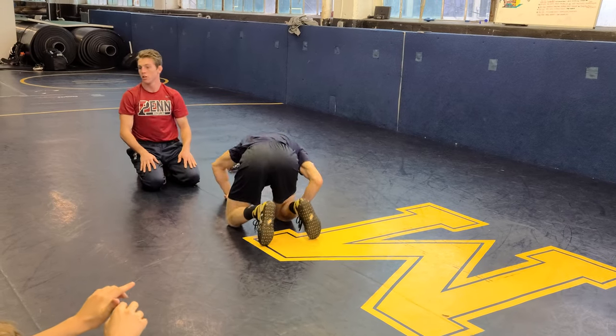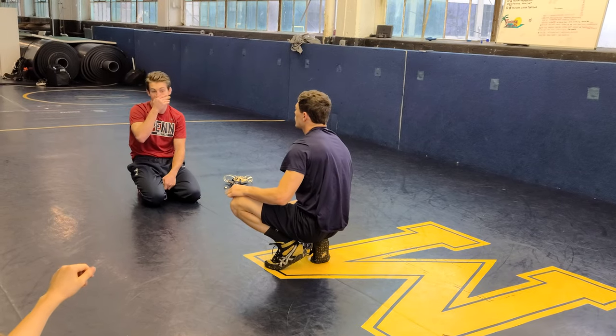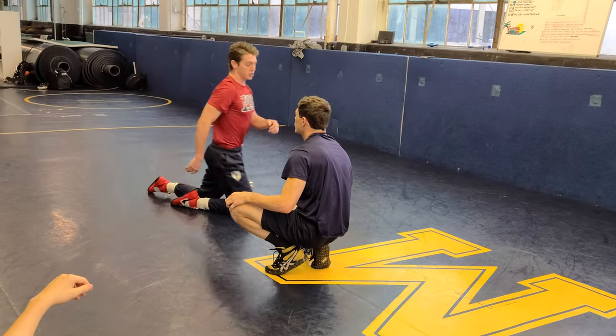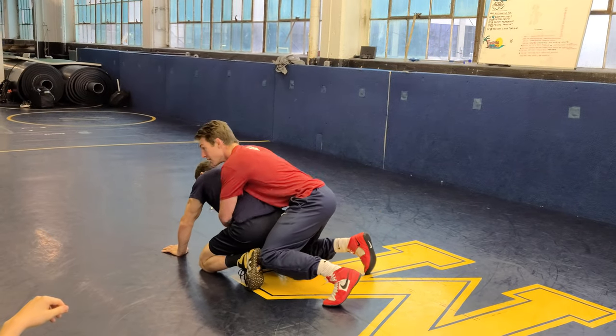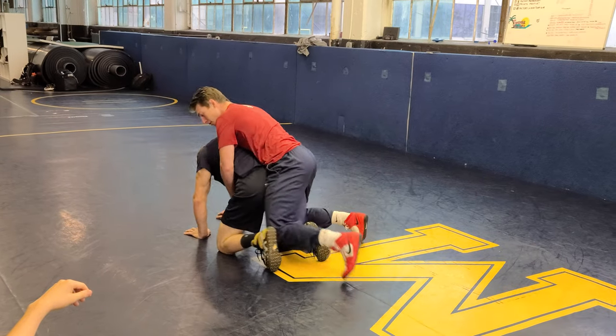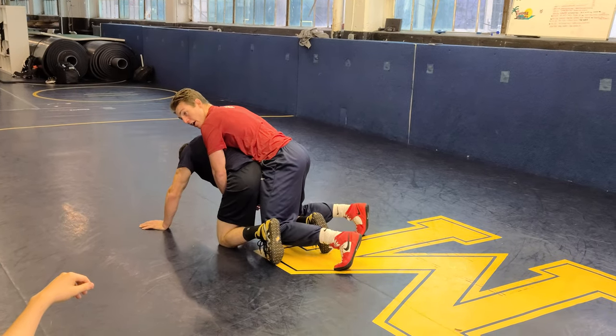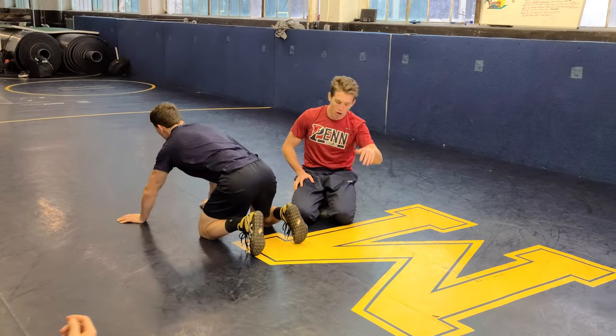Any questions? Really bump him forward though, okay? None of this is going to work unless right off the whistle. Can't do it from your knees. Can't do it from the air and expect this to work. Drive, bump him forward — you've got to get his weight on his hands. Switch back and forth with your partner on two. One, two. One, two.